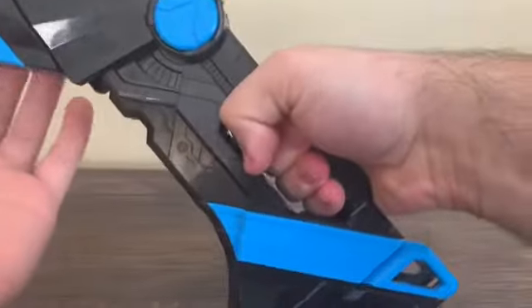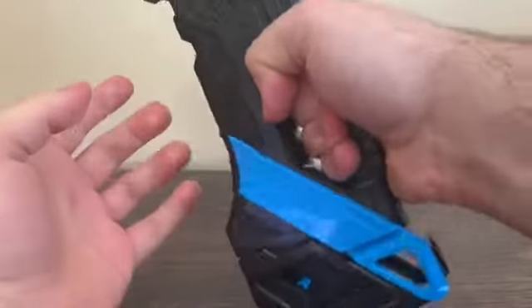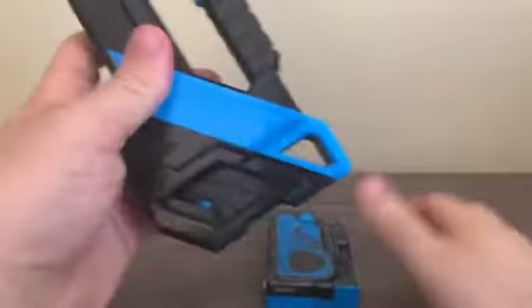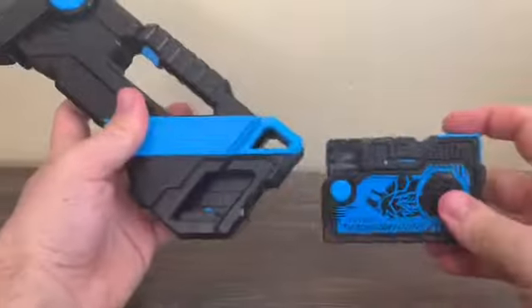It does fit in my hand okay. Of course, this is meant for kids, but it fits in my hand just fine. You can also put the progress key inside the slot in weapon mode.